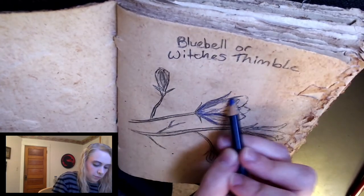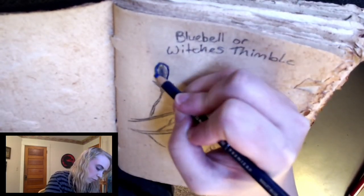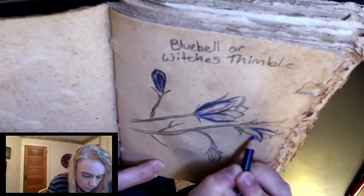That's a Prismacolor colored pencil that I'm using there, just like I've used in my last video. I usually have pretty good luck with them. I have several tins — they come in these fancy metal tins.